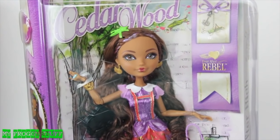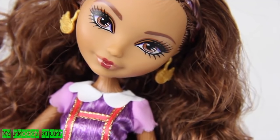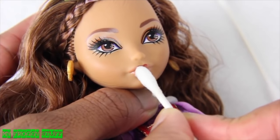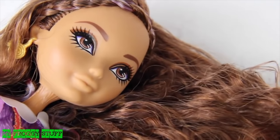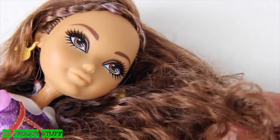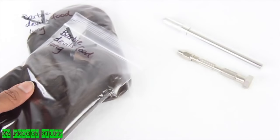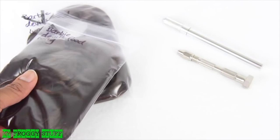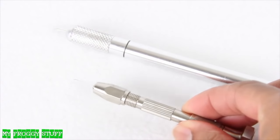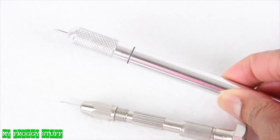We are going to transform Ever After High's Cedar Wood into Orange Blossom from Strawberry Shortcake. Using a Q-tip and nail polish remover, I gently remove her lipstick. Even though her hair is already brown, we are going to go ahead and re-root it so that it matches the other dolls in our custom collection. So we've removed the hair. To re-root the doll's hair, we are using nylon hair from dollyhair.com. I will need to use a re-rooting tool, one that can be purchased at dollyhair.com or one that we made from our Rainbow Dash tutorial.